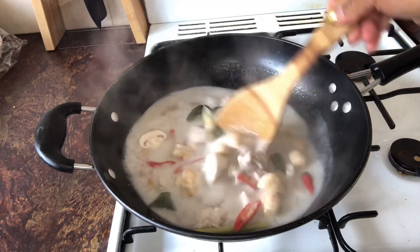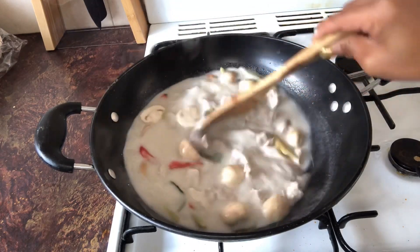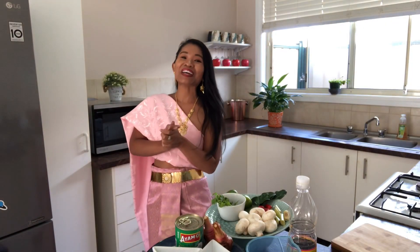Wow, I can smell the coconut cream — smells so beautiful! Sawasdee kha, welcome to some Thai cooking. I have really important news to tell you guys: I hit 100 subscribers already! Thank you very very much for supporting my YouTube channel. I really appreciate it.